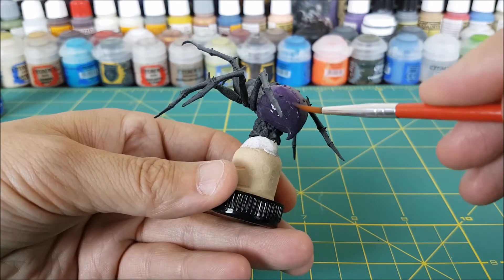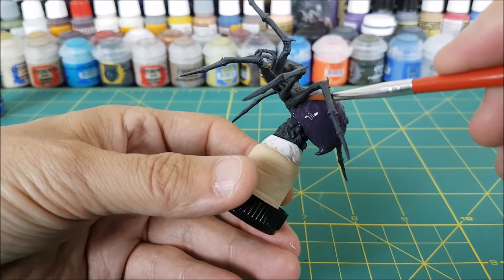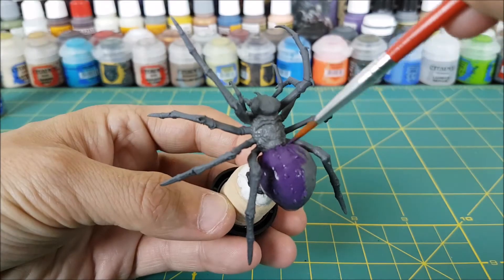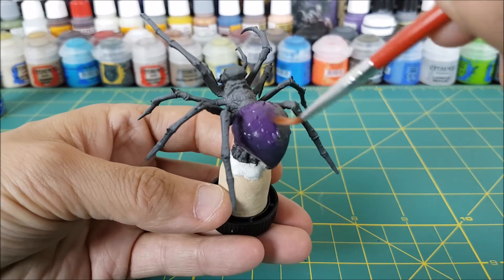I'm just going to quickly wipe off my brush and wet blend these two colors together where they meet. You'll probably need a little more of each color just to make the transition nice and smooth, but the wet palette is going to help a lot with quickly switching colors.